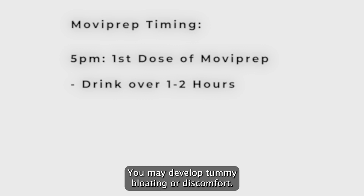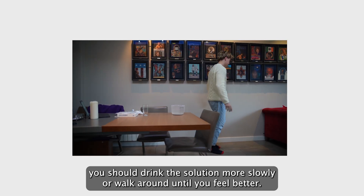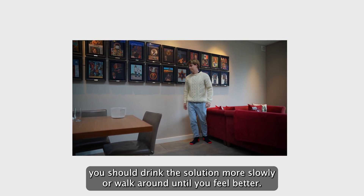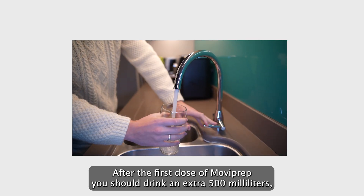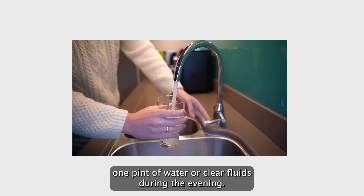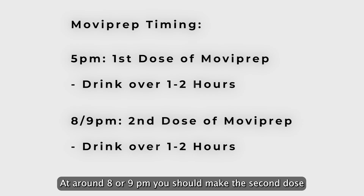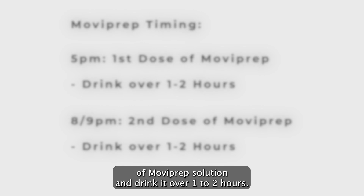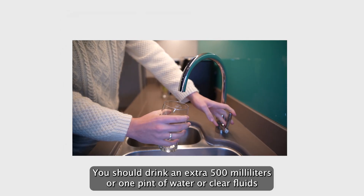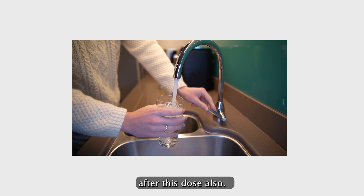You may develop tummy bloating or discomfort. If this happens, you should drink the solution more slowly or walk around until you feel better. After the first dose of MoviPrep, you should drink an extra 500 millilitres — one pint — of water or clear fluids during the evening. At around 8 or 9 p.m. you should make the second dose of MoviPrep solution and drink it over one to two hours. You should drink an extra 500 millilitres or one pint of water or clear fluids after this dose also.